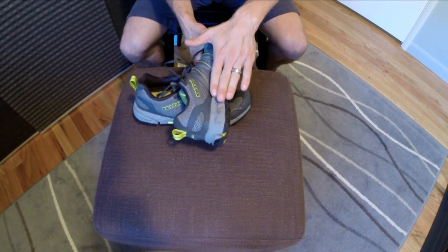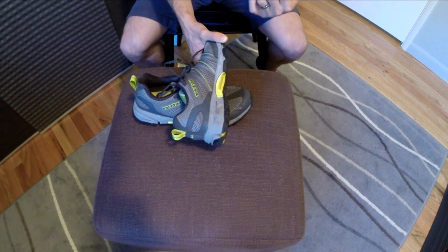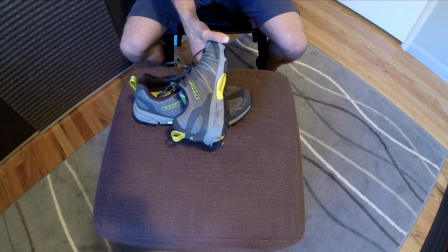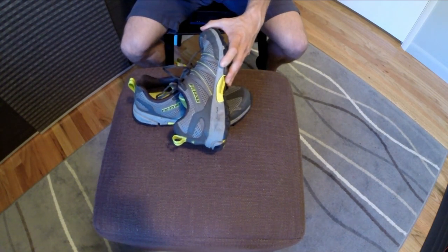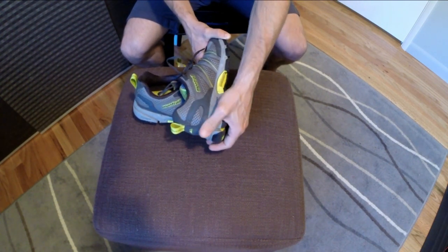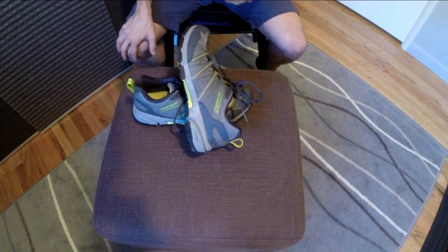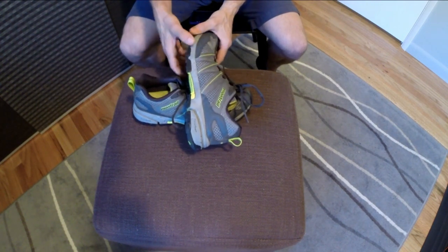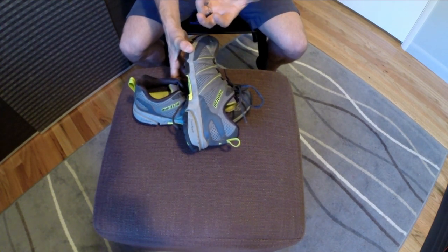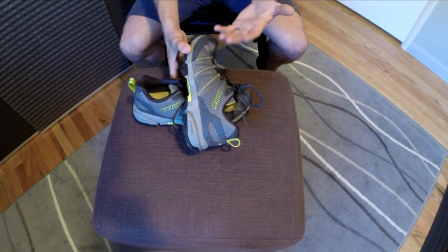We looked at the same stuff in the Montrail Mountain Masochist 2 as well as the FluidFlex SST reviewed last time. This is something that I think works well. I'm a bit of a pronator and I feel like this is a nice way of adding some stability on the trail without having a full blown post. Overall very good foam, a very cushioned ride — not spongy like a Hoka, but definitely in the middle of the road. Enough foam for shock and rock protection over long distances, but not so little that you lose ground feel.